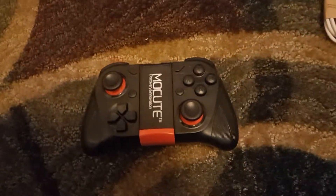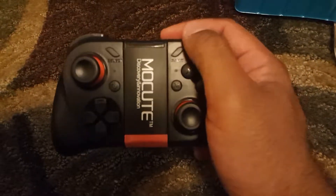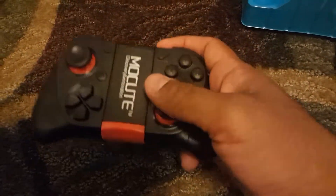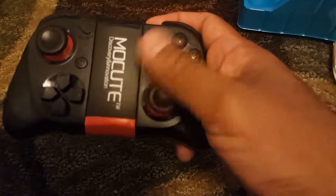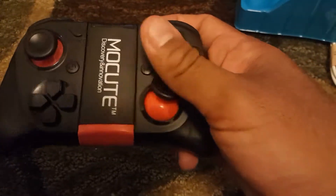Alright, so here it is — this is what we want to see. The MoCube controller. Very light, very comfortable. The joystick feels just like an Xbox 360 or Xbox One remote controller.